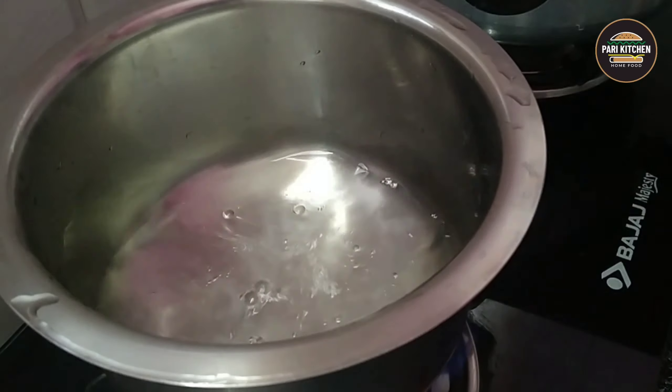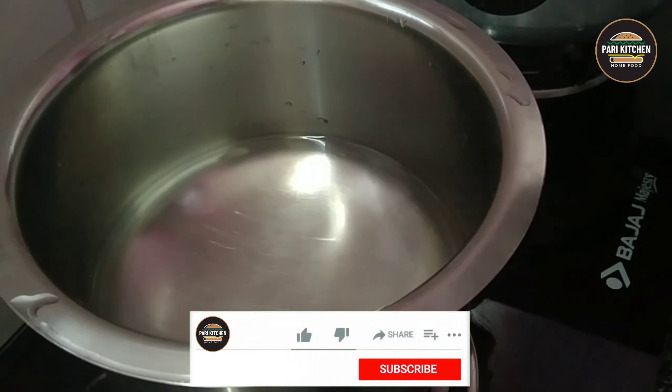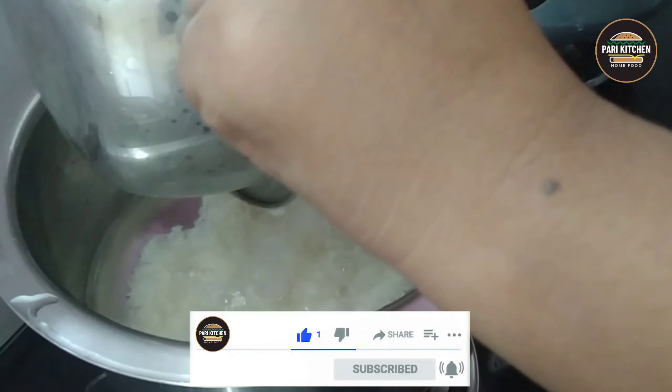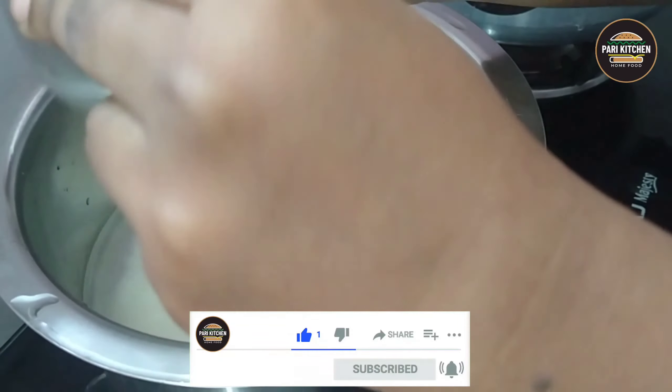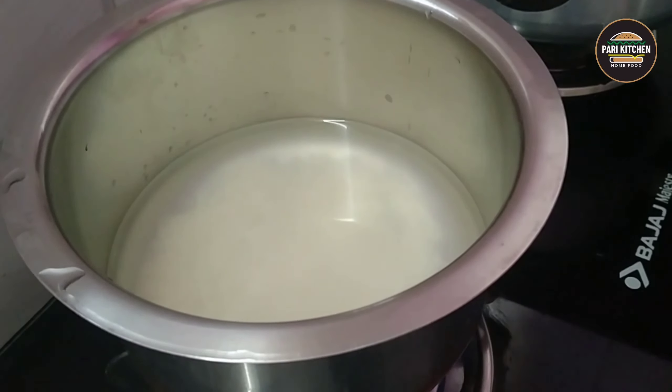Add 2 glasses of water. I have soaked rice for about half an hour. Add the soaked rice to the water and add a pinch of salt.